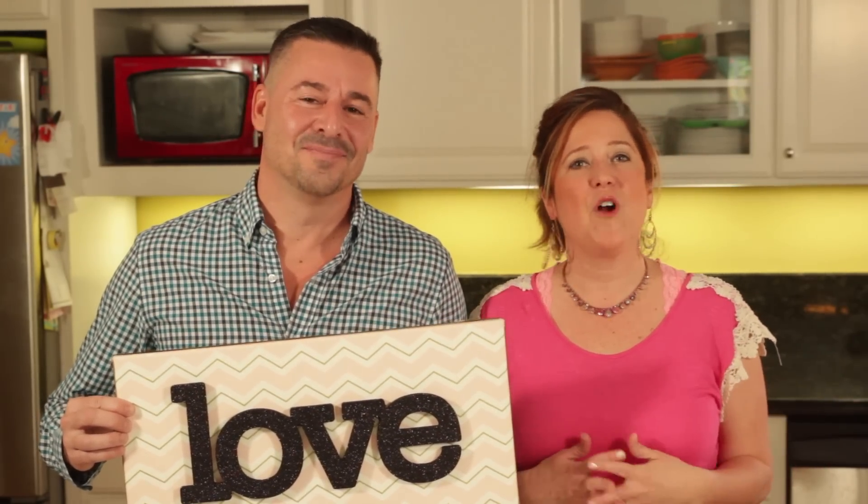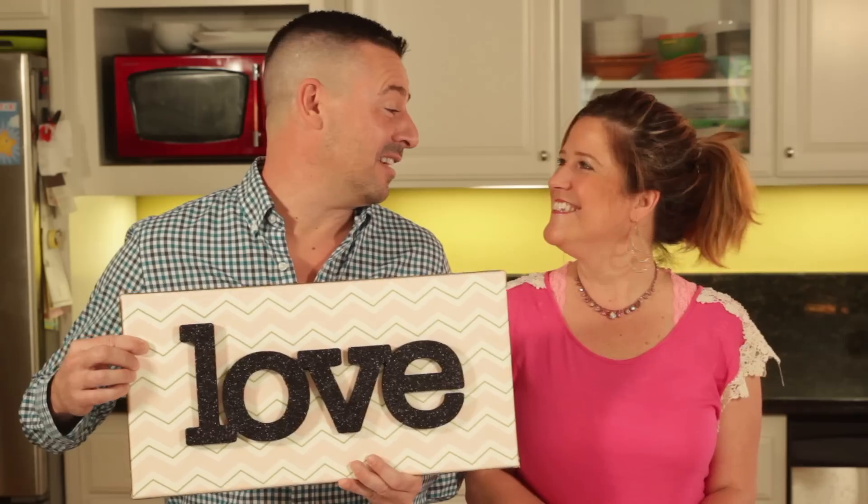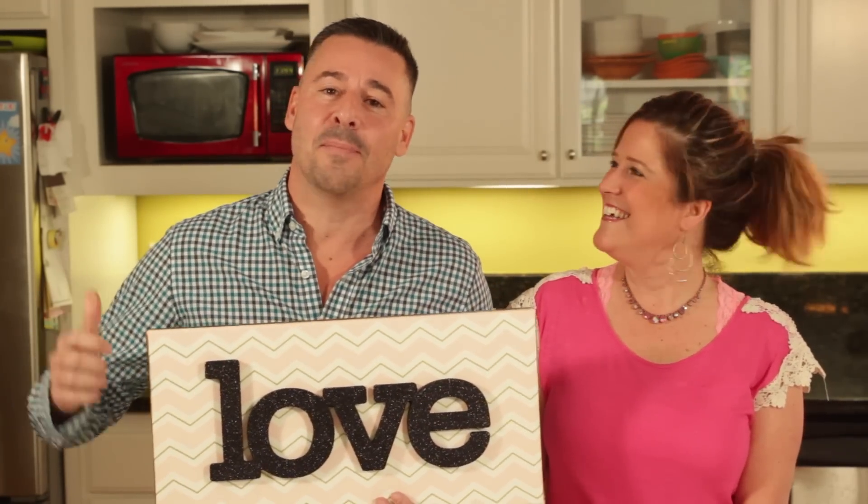Thanks for joining us today. We hope that we've inspired you on how to make some of your own wall art like this lovely design. I really love making this. Don't forget to subscribe to our YouTube channel. Give us a thumbs up if you enjoyed this video. We'll see you next time. Bye bye.